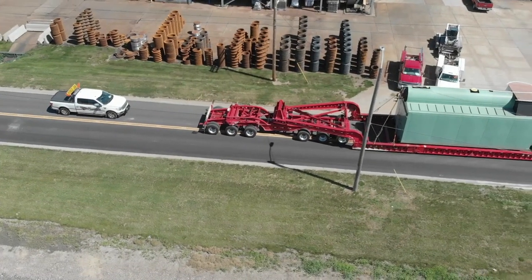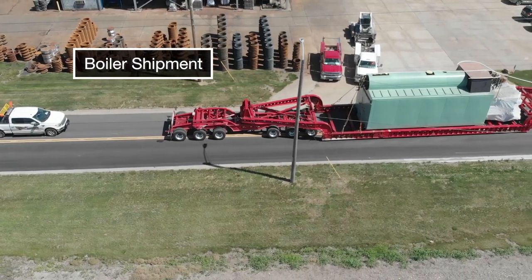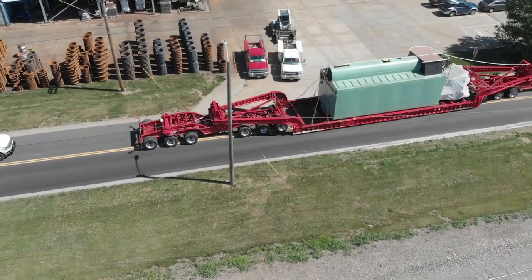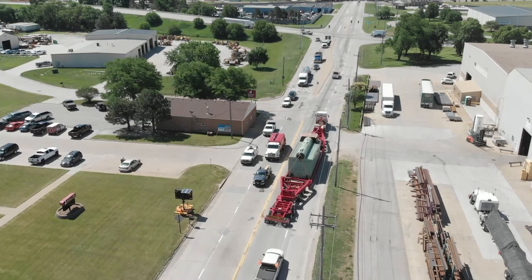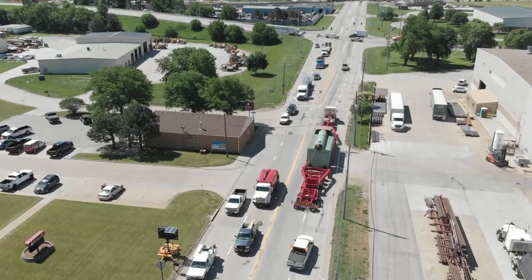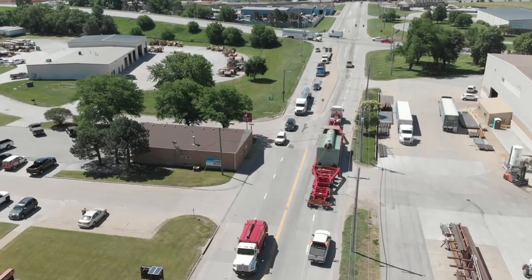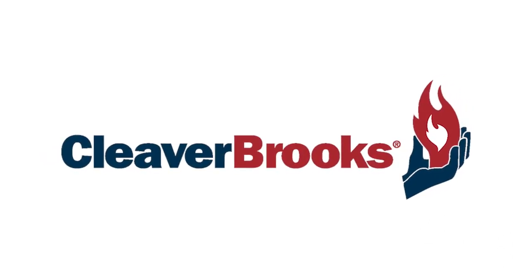The final step is shipment. Size and weight are most often the determining factors when deciding between a truck or rail shipment. Smaller units generally ship by truck, but as the units get larger, the size and weight are too big and we sometimes switch to using the railroad. For our biggest units, we go back to shipping over the road using very specialized heavy haul trailers. These trailers can have many dozens of wheels to evenly spread the weight over the road. And that is how a Cleaver Brooks industrial water tube boiler is made.